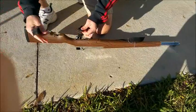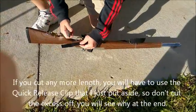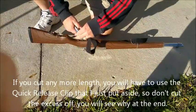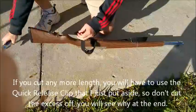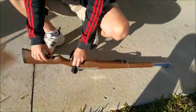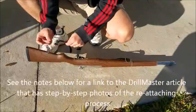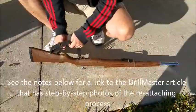Now, what we're going to do is cut off maybe three, four inches — no more than that, because then the sling will be very, very short. So we're just going to cut off some length there, and what I'm going to do is remove this quick-change clip and set it aside if we ever want to use it again.